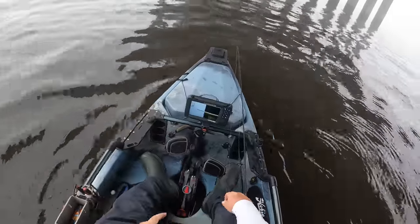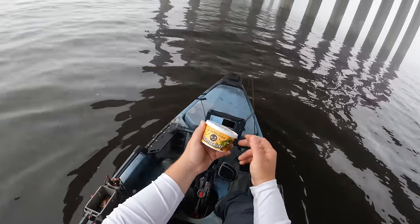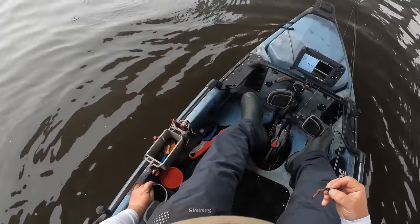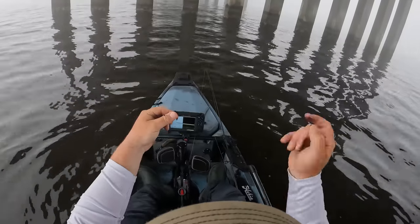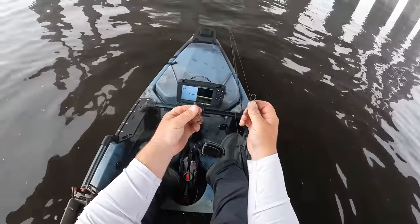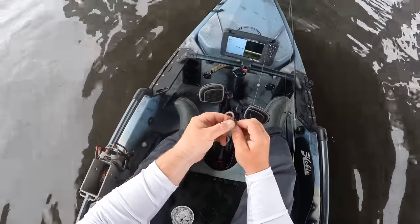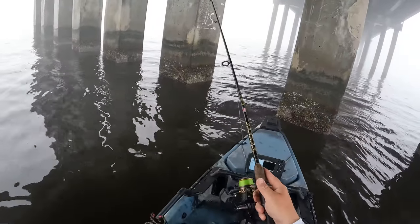We have reached right about the right depth — five foot of water right here. The bait we're going to be using is earthworms. This is a bait I'm sure none of y'all have ever seen used for sheepshead, but when crabs and shrimp are hard to find, sheepshead will smoke these worms. We're going to take our octopus hook — same hook we use with shrimp and fiddler crabs — a size number two octopus hook. We're just going to thread that worm on and drop them beside the pylon.